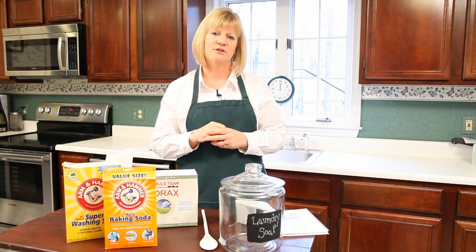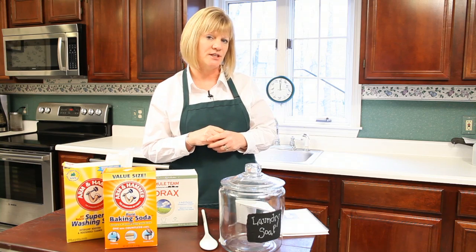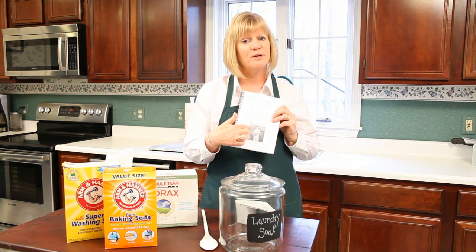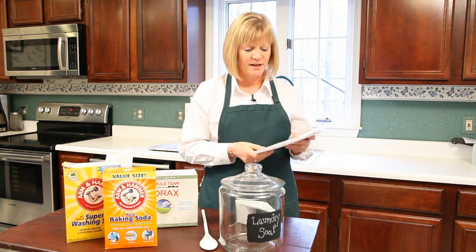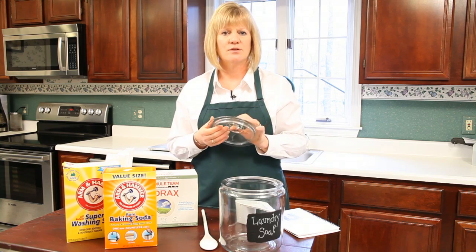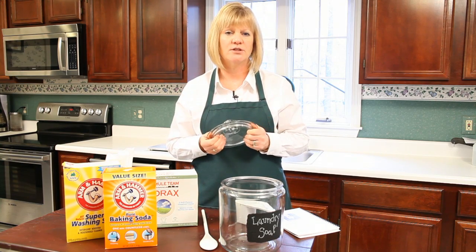Today, I'm going to introduce you to my great-grandmother's laundry soap. This recipe is actually in my book, and you can see it on page 63, along with a picture of my great-grandmother. So it's really four simple ingredients, and it's amazing how this soap works. It's a soap, not a detergent.